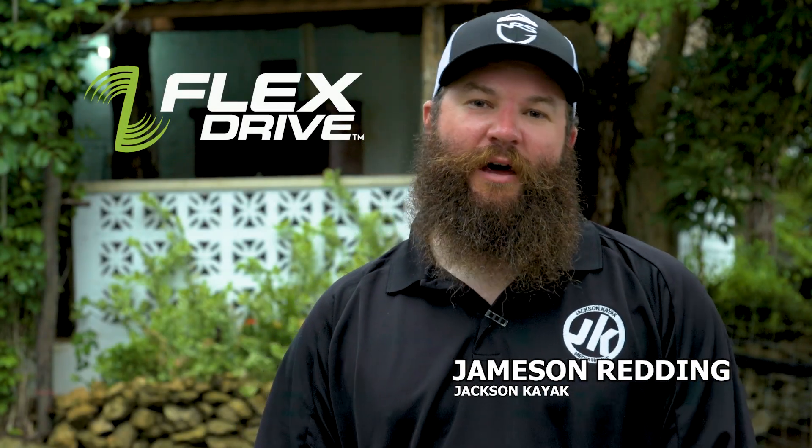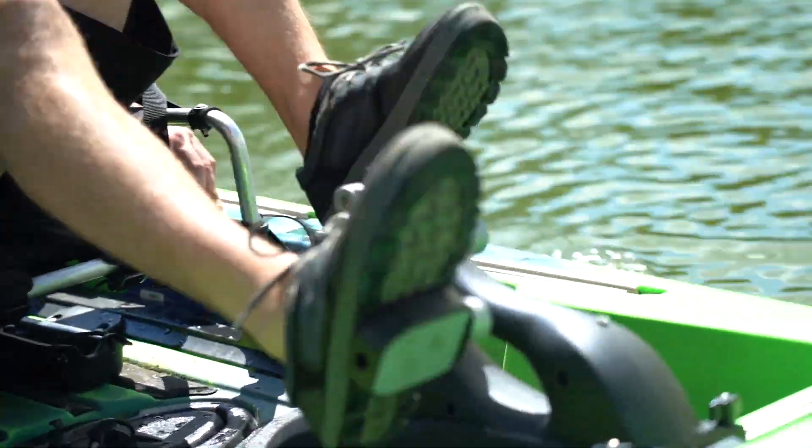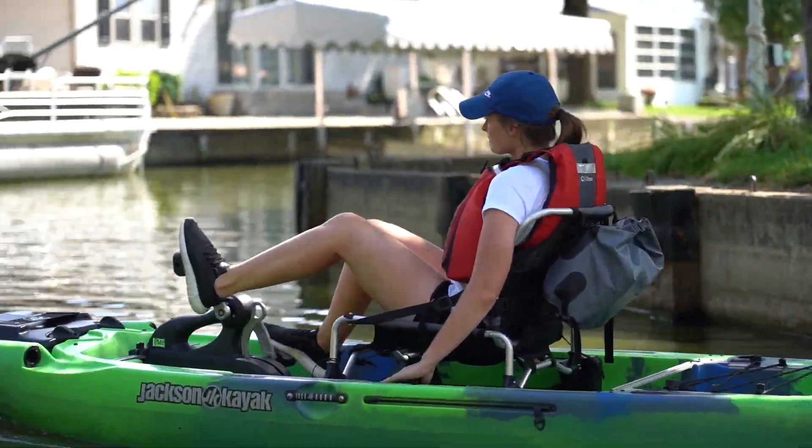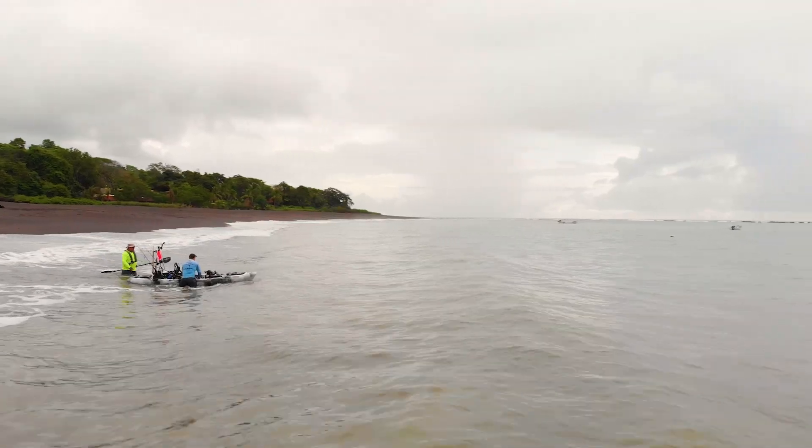Hey guys, Jameson Redding here with Jackson Kayak and Blue Sky Boatworks, and I'm super excited to talk to you today about our flex drive. For those of you not familiar with our flex drive, it is a very unique and very innovative pedal drive system.